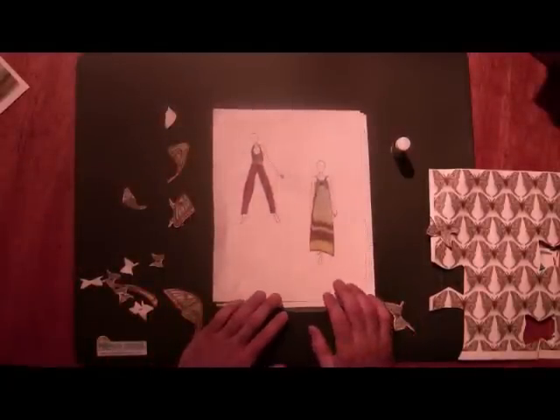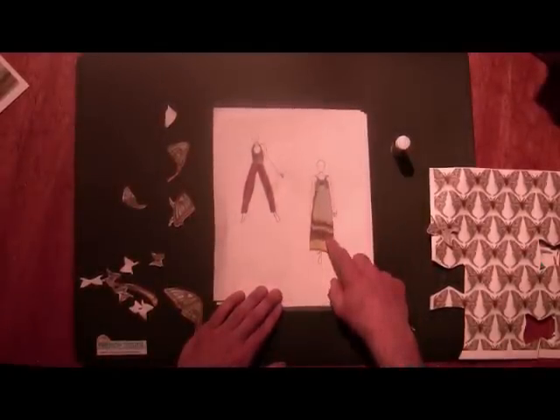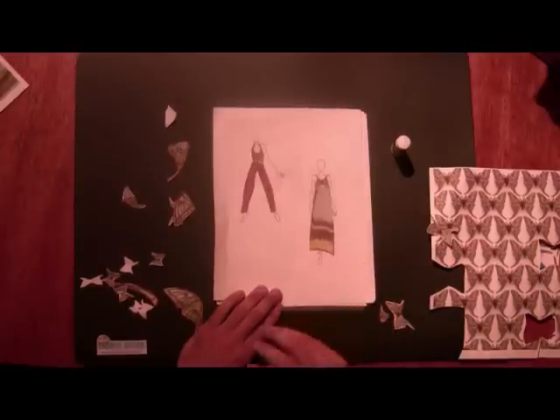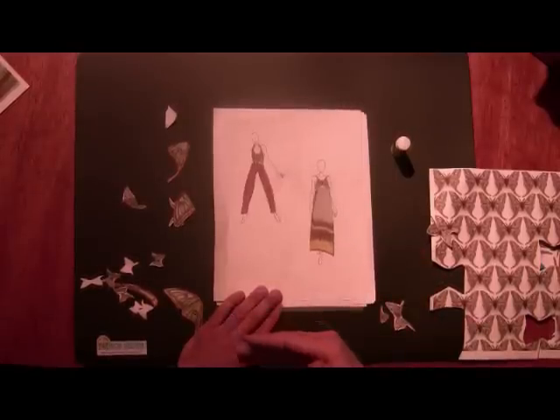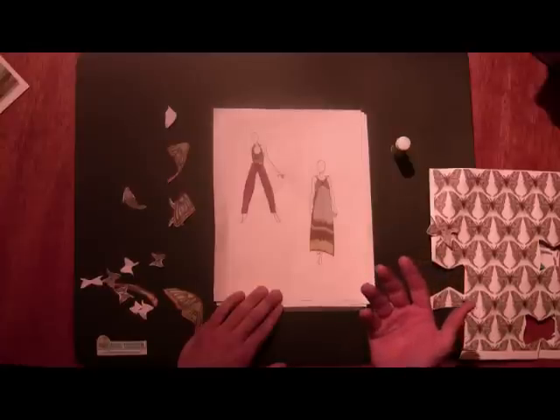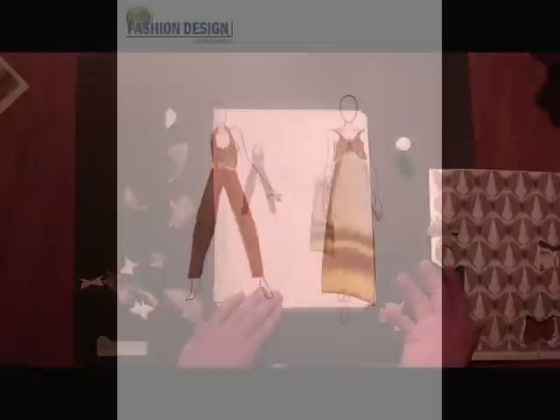Here are two more collages which are very simple — this one only has two pieces. Notice that my figures are smaller. You don't always have to change the scale of the image that you're collaging with; you can change the scale of your figure too. It just works the same way.